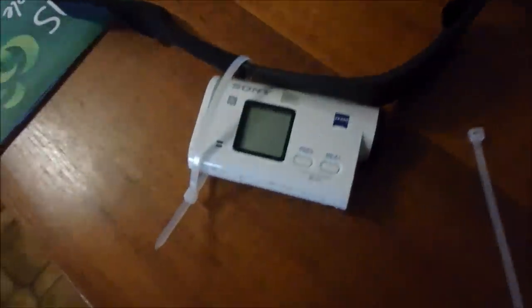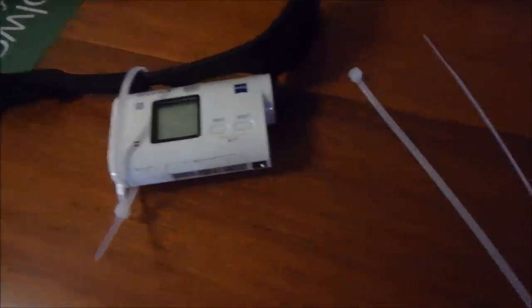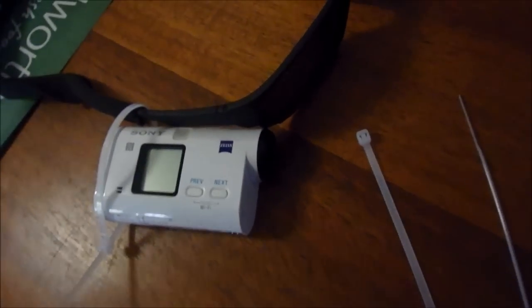A bit of DIY — there's my sunnies and that's the action camera. I'm just zip tying it to the side and it's going to act like a GoPro. It's going to be good.